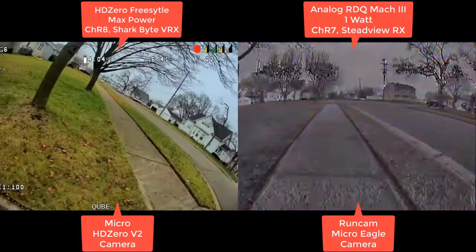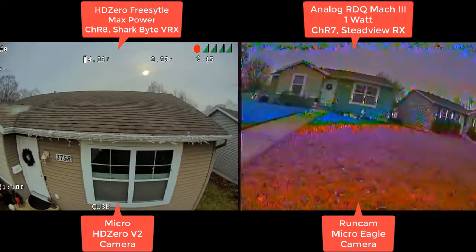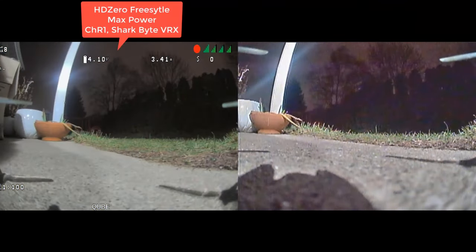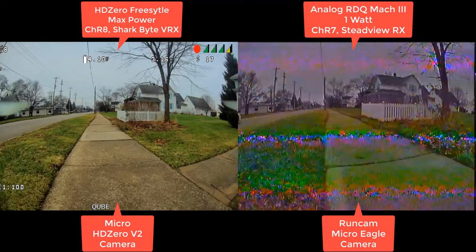You can see it's kind of a horror show and you lose all the color. HD Zero is maybe around 650 milliwatts average on channel eight, and it actually held up. It's going to come down to what the pilot prefers — that black and white, squinty analog image, or tolerating the digital pixels. In my opinion, I can tolerate the HD Zero breakup. I think it's something you get used to over time, and I agree.